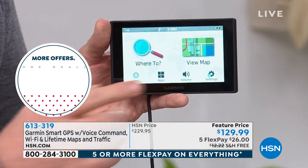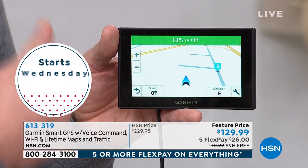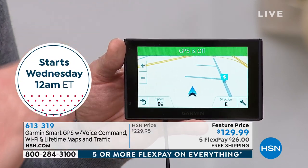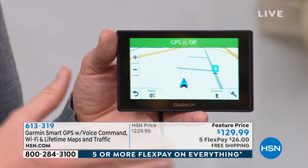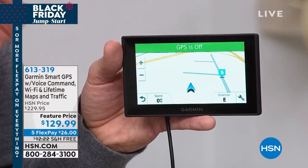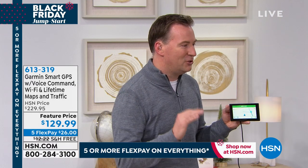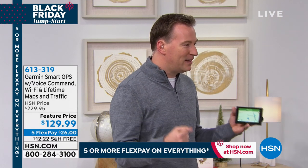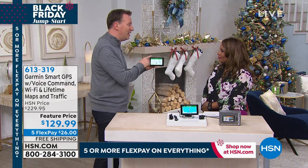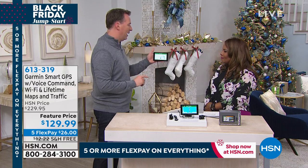Anywhere you're driving in the continental United States, it knows where you are, and more importantly it knows what's around you — the businesses, gas stations, traffic. It's 100% hands-free. This is the bigger display we have from Garmin, and it's also the smart version, so it has voice commands you can give while driving so you can safely keep your eyes and hands on the steering wheel.